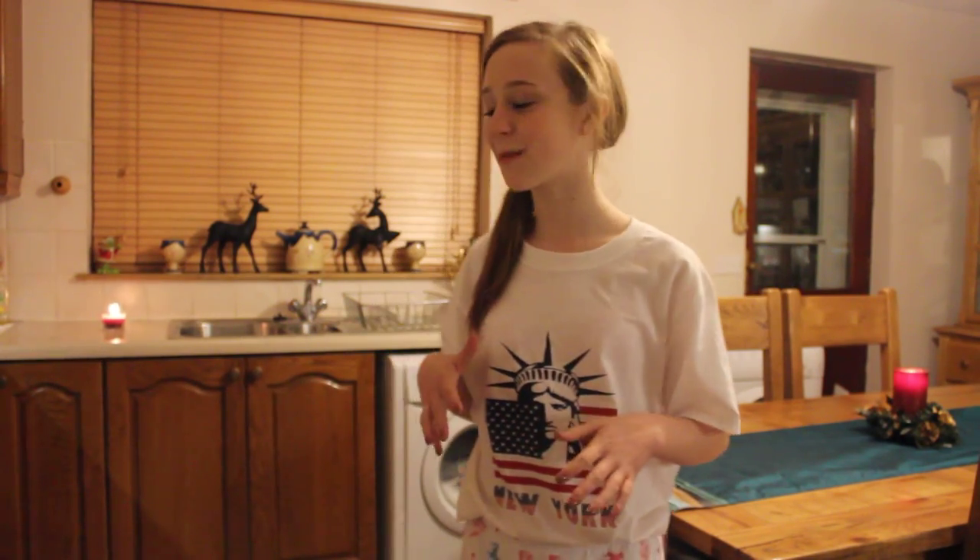Hey guys, so today I'm going to be doing my first cooking video, and I'm going to be teaching you guys how to make 15s. They're these little marshmallow things. Not many people know about these, so as you can see, it's really late at night and I'm in my PJs, so just ignore the fact about that.